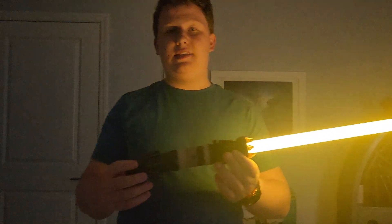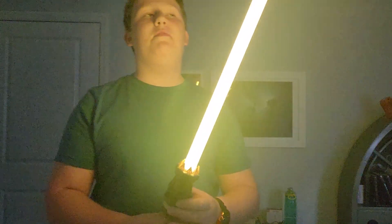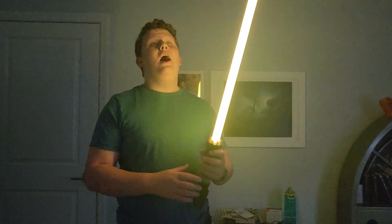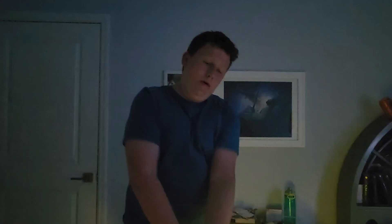Next up is Rey's lightsaber from the Rise of Skywalker. This is probably my favorite hilt in terms of overall design. However, it's not very useful — often times I'll swing it and I'll accidentally deactivate it, which can be frustrating. Fun fact about yellow lightsabers: yellow lightsabers were originally used by the Jedi Temple Guard in the Old Republic. They don't show that in the movies, but I do think they show it in the video games. Very responsive. I'll give it a 7 out of 10.